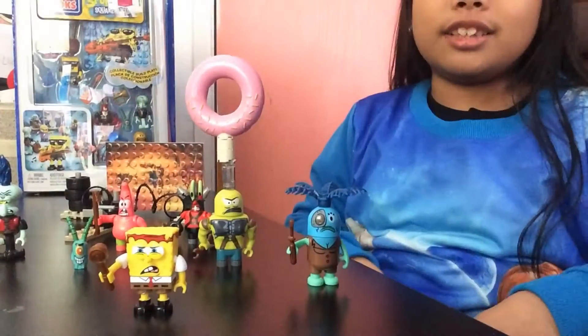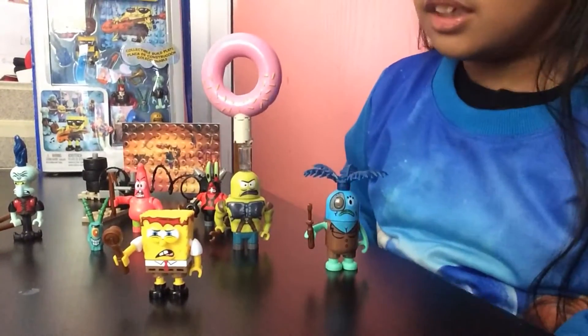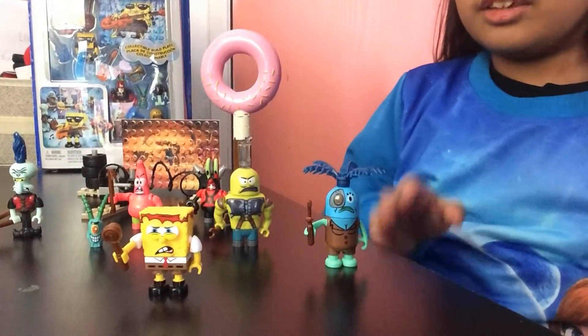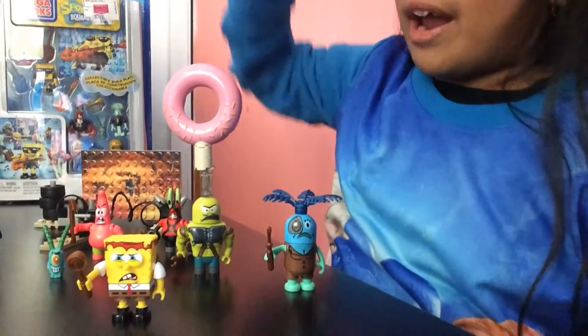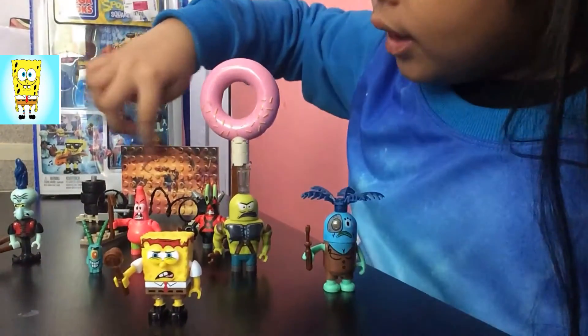Get them out of the box. So let's build it. This is what it's all about. And these are all the figures. I don't know all their names. I only know Spongebob, Plankton, Squidward, Patrick, and Mr. Krabs. And here's the entire world.